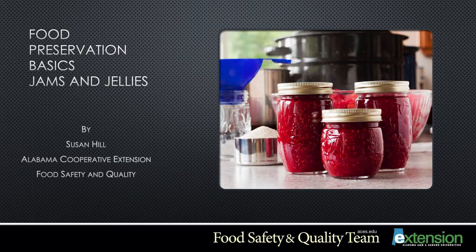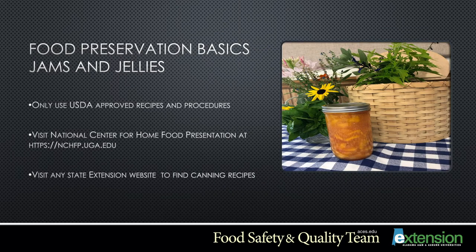Food Preservation Basics: Jams and Jellies, presented by Susan Hill, Alabama Cooperative Extension System Food Safety and Quality Agent. When beginning food preservation basics and making jams and jellies, only use USDA approved recipes and procedures. You can find these at the National Center of Home Food Preservation at nchfp.uga.edu, or you can visit any state extension website to find these canning recipes.